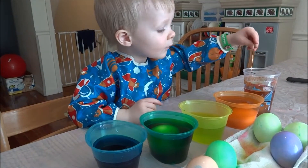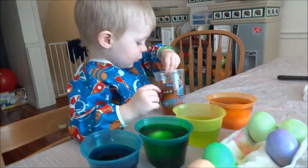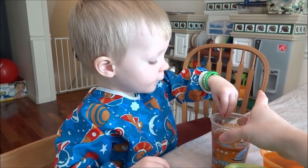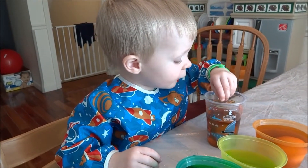Oh, be very gentle. Can I look? Can you get it out? You get it out. Okay, I'll get it out. One sec. Can you say hi, family? Hi, family. What are you doing? I'm trying to get this egg out. You're trying to get this egg out.